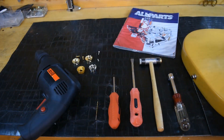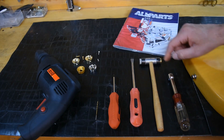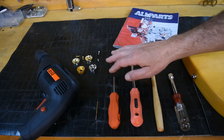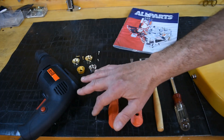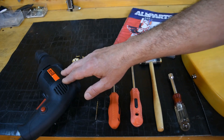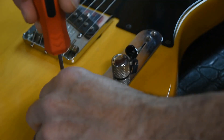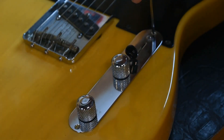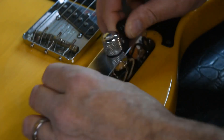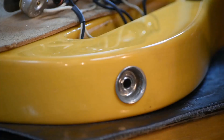Upgrading your guitar with a Socket Jack Plate is very easy and only requires basic tools. Here's what you'll need: a half-inch nut driver, a small hammer, a large flat-head screwdriver, a small Phillips-head screwdriver, a 5/64 or 2-millimeter drill bit, and of course a drill.